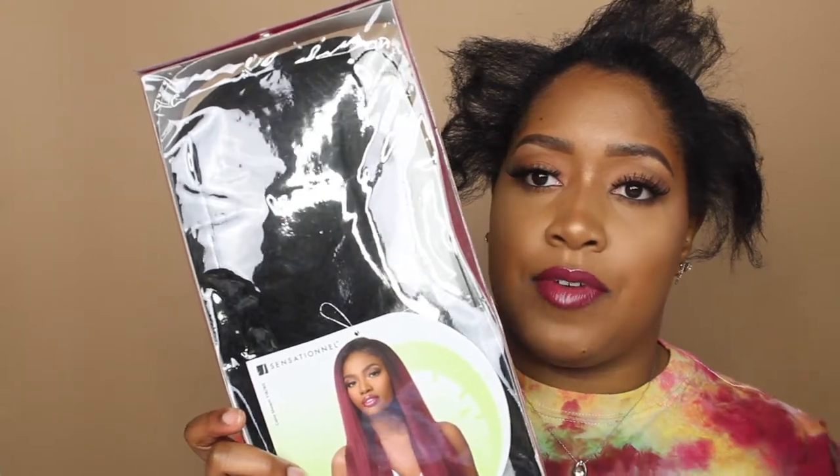Today we have the Sensational Instant Weave Boutique Bundles. I'm not sure if these boutique bundles are coming as pack hair, like the I'll Trade Dominican blowout straight wig — that half wig had its own tracks. I went ahead and got this unit in color number one to match my jet black hair. I dyed my hair jet black with the Beijing Oriental Black dye — I'll leave a video link about how I dye my natural hair.